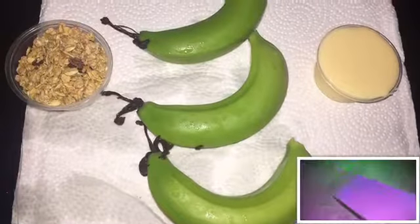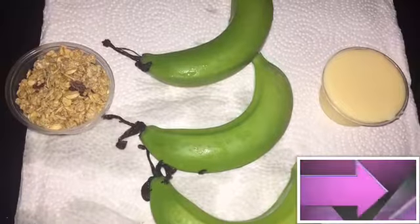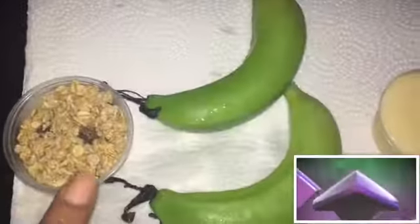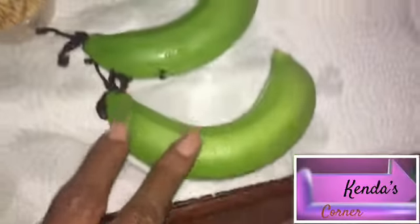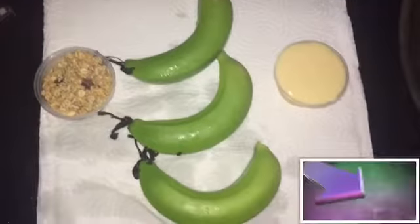We are going to make some banana punch fig punch smoothie. Let's begin. Here are the ingredients you would need for this recipe: two ounces of granola, three green figs or bananas, and two ounces of sweetened condensed milk.